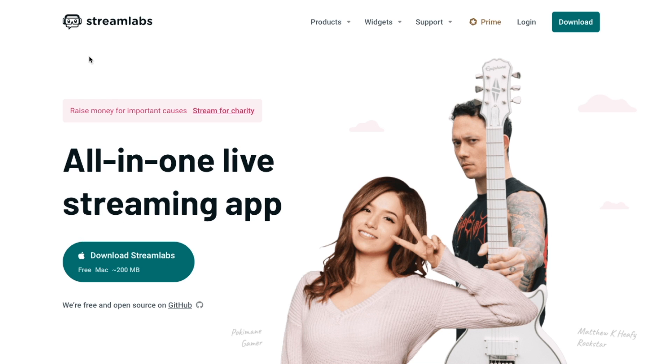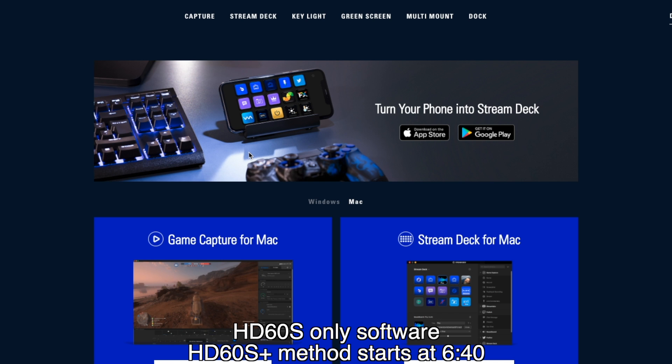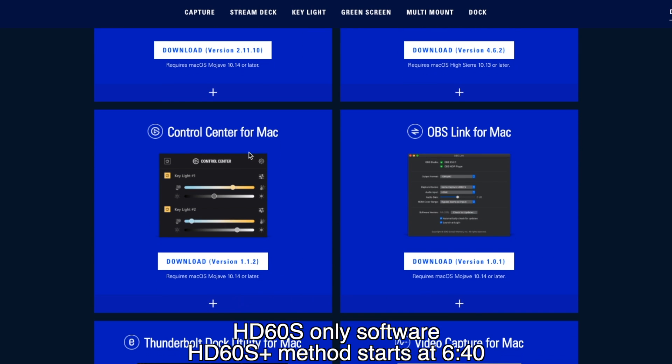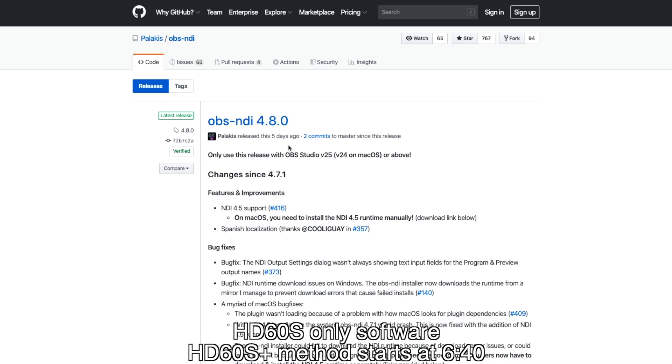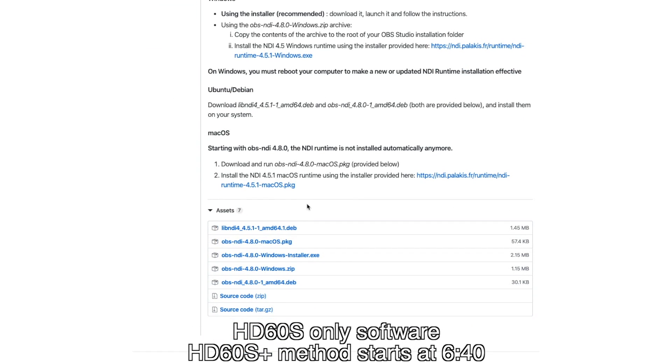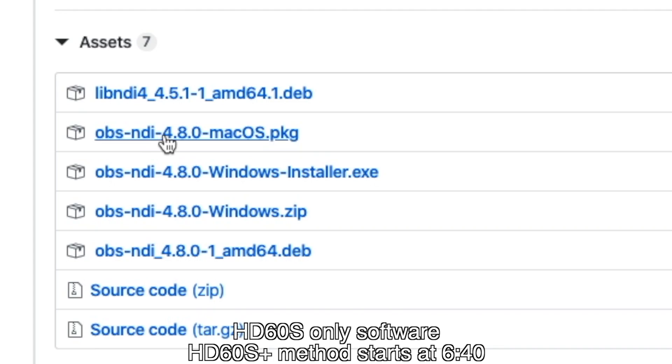Let me show you what software you're going to need to download. If you haven't already downloaded Streamlabs OBS for Mac, just go on their website and it'll automatically give you the download link for Mac. Next, go to the downloads page on the Elgato website. If you scroll down a little bit, you'll see the OBS Link for Mac — download the version they have listed there. OBS Link will only work with macOS Mojave 10.14 or later. The last thing you're going to need to download if you have the HD60S is the OBS NDI plugin. As of today, the most recent plugin is 4.8. Just scroll down to the bottom and download the package for OBS NDI 4.8 macOS.